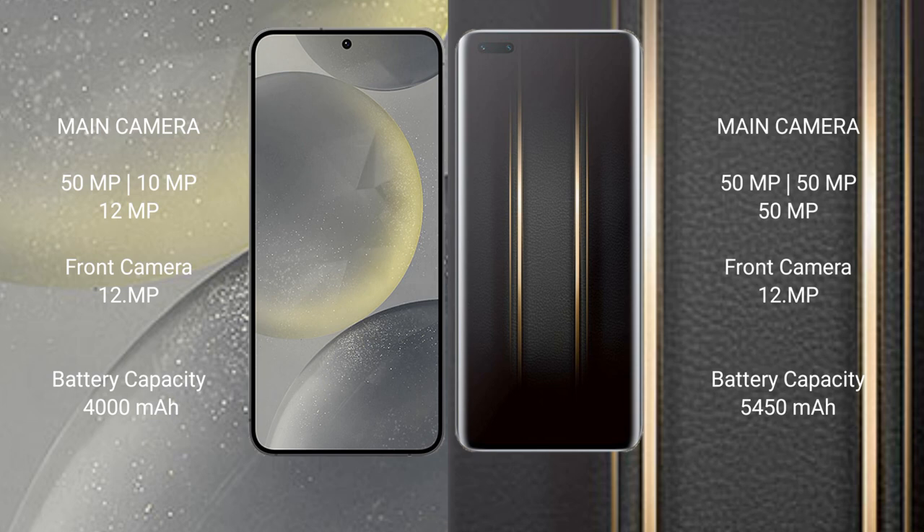The Samsung Galaxy S24 has a 4000mAh battery with 25W fast charging support. The Honor Magic 5 Ultimate has a 5450mAh battery with 66W fast charging support.